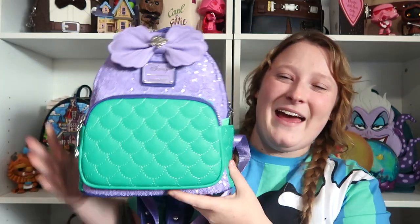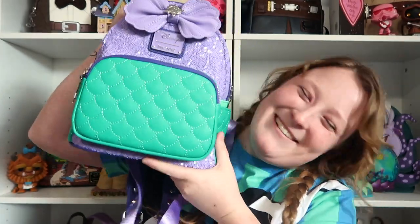I had no idea this bag was part of that restock until my friend Sydney let me know. She was like, 'Girl, I know you wanted this bag. Go look. It's right here.' She gave me the link. Thank you, Sydney, if you're watching this — I am super excited that I was able to snag it thanks to you. And it is the Ariel sequins bag.